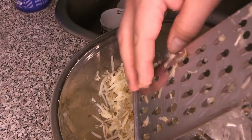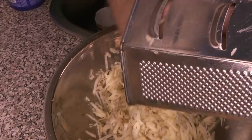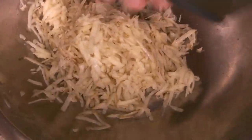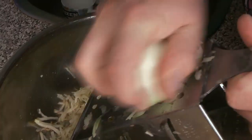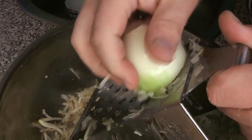Once all the potato is grated, we're going to let it rest for a moment, and then we're going to start grating our onion on top of that. We don't want to salt it or add any seasoning just yet — we'll get to that later. Chef Caleb has the outer skin off the onion and is going to grate it on the same size as the potato.